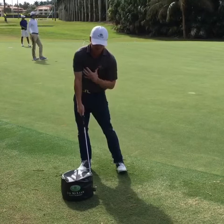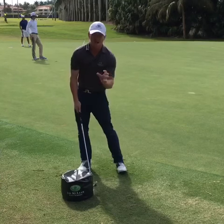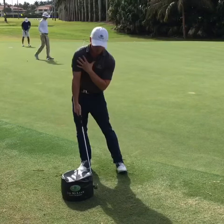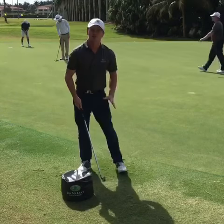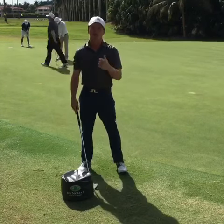For you slicers, I'd like you to feel like your shoulders are just a little bit closed up. They'll actually be a little bit open, but try and get the sensation that the shoulders are staying a little bit more closed and your back is actually staying to the target. This will help your impact and also help with the path.